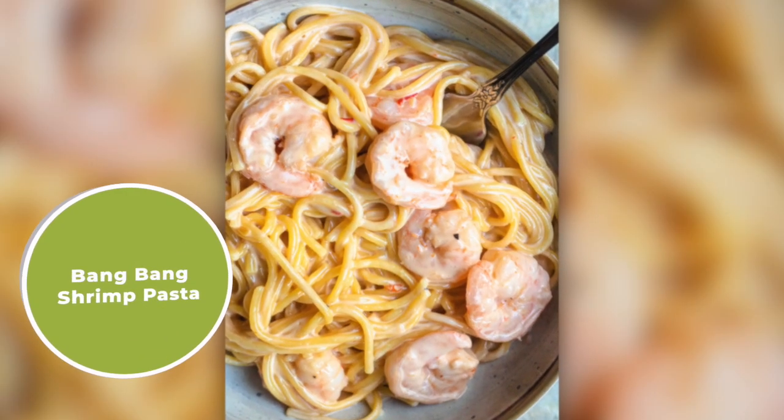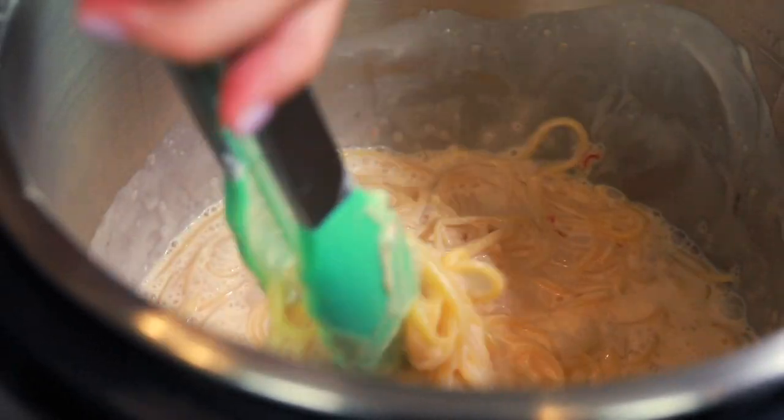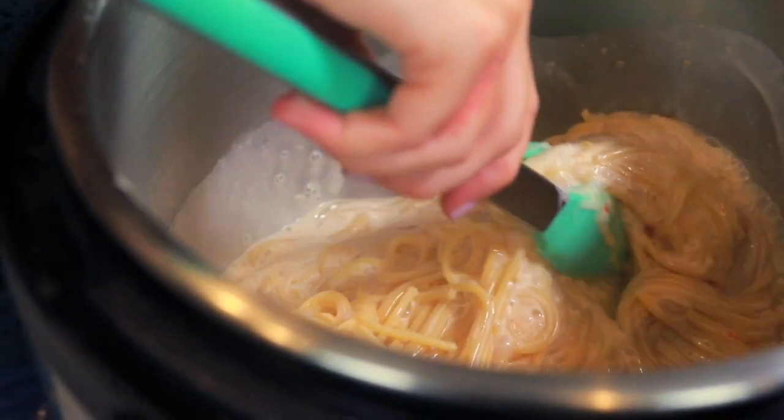The pasta dish that we're making today is called Bang Bang Shrimp Pasta. It is so good — it's creamy, a little spicy, some kick to it, but it's delicious and I know you're really gonna like it.